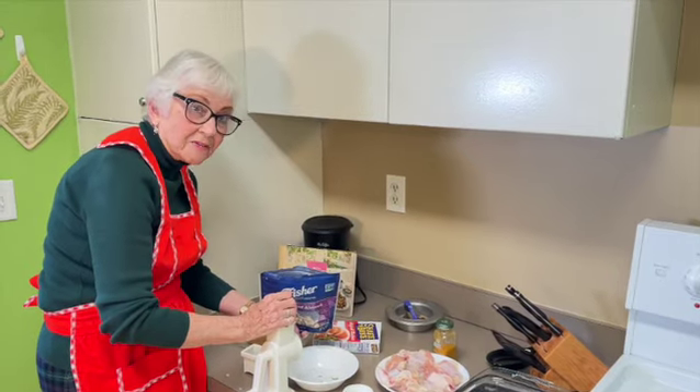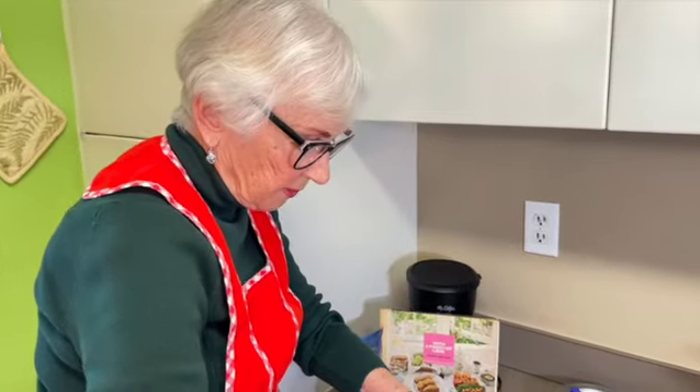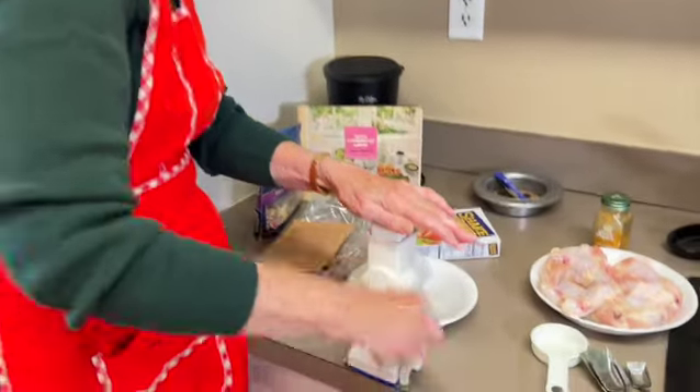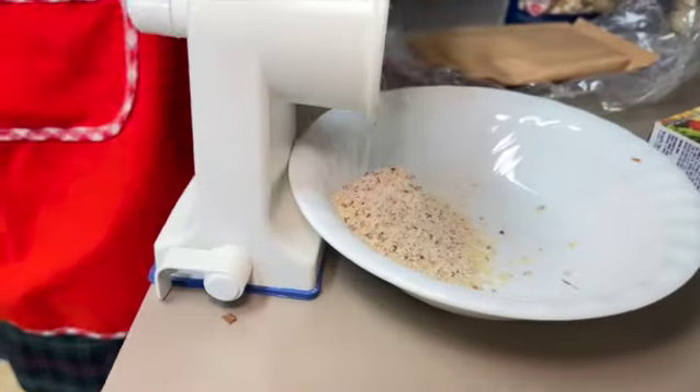As you see, half of them fall on the floor — I'm a messy cook. Now we're going to grind them because they have to be very fine. We just need a quarter of a cup so it won't take too much.